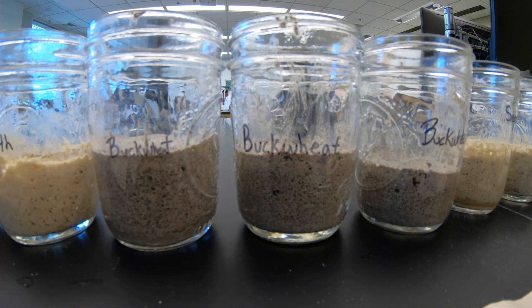Gluten grains have risen much higher and much longer than the gluten-free grains. The gluten-free grains are rising, but they are rising at slower rates and then they start cratering and stabilizing much faster.